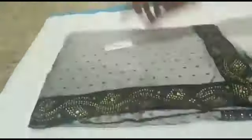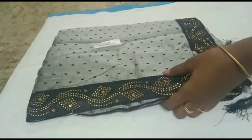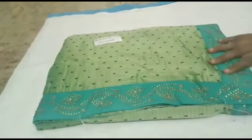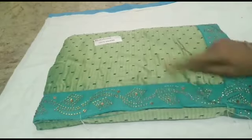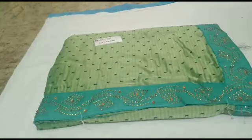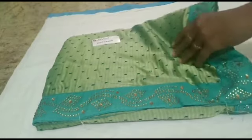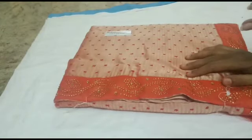This is a very simple and soft sari. This is a very different color — very simple, soft, and useful.